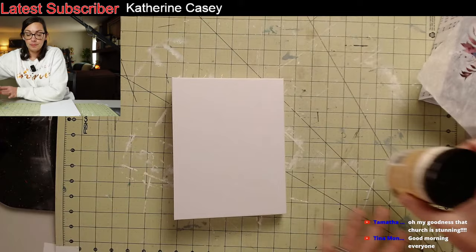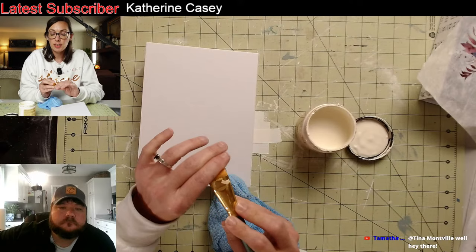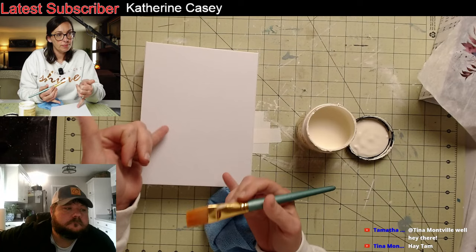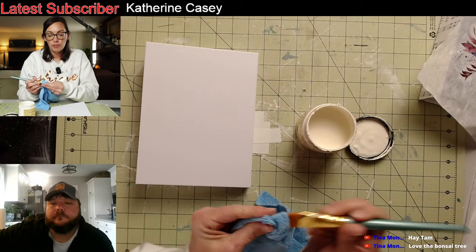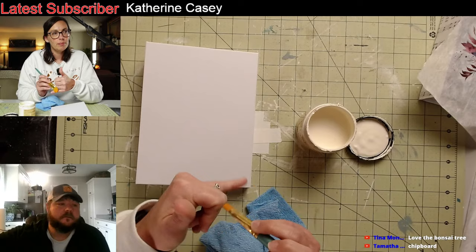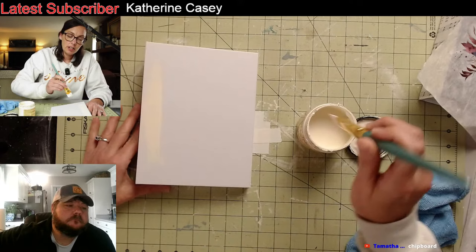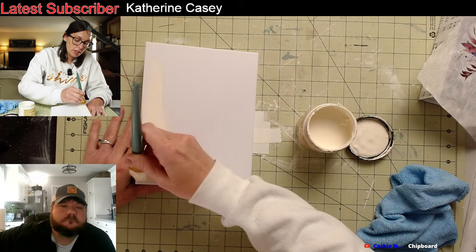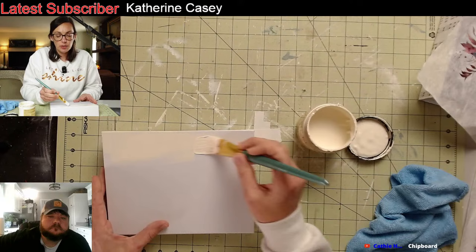I'm going with buttercream so that way it has a little bit of an antique look, using these little paintbrushes. Now because this is chipboard — it's not wood, it's a cardboard with a special coat on it — paint will adhere. But you don't want to soak this, you don't want to wet it. Tamitha confirmed it's tipboard — that's what I was trying to say. You just want to do a light application; you don't want it to be heavy.